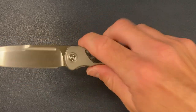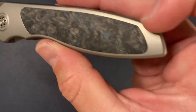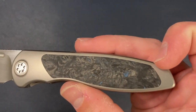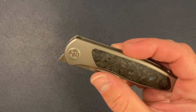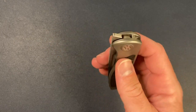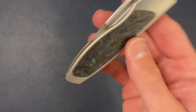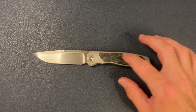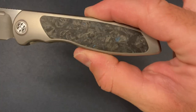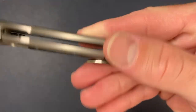Luckily, I think this is Fat Carbon — Fat Carbon, who makes some crazy, beautiful, amazing carbon fiber. I'm sure you guys have seen Fat Carbon inlays or scales on plenty of knives. Fat Carbon came through and delivered the goods. Here we are with the Mini Tempest with a little bit of blue Fat Carbon inlay and a little bit more blue on the clip side.